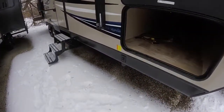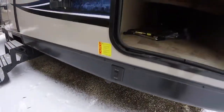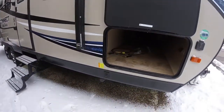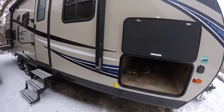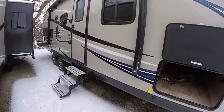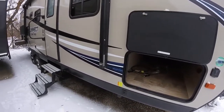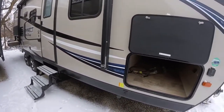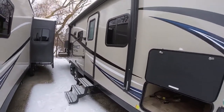This also has power jacks. Looking under here, you'll have the Lippert power jack system — all four corner stabilizer jacks are all power. Simply press the button and it'll go up and down. Really great if you have bad knees or you don't want to get down there. These are actually high quality, better jacks anyways.